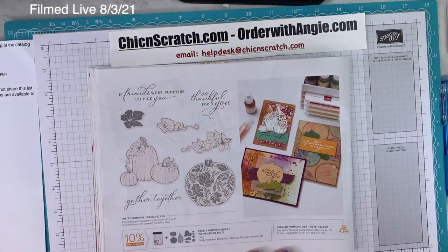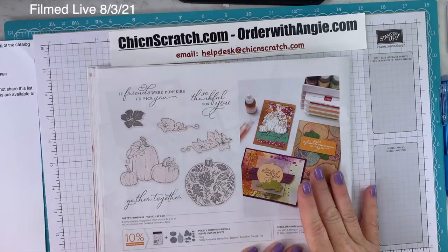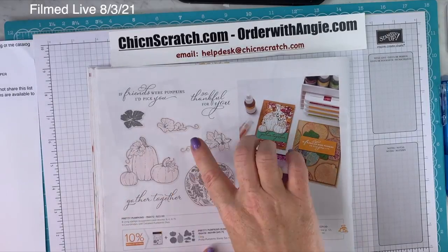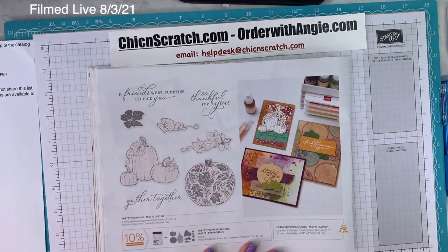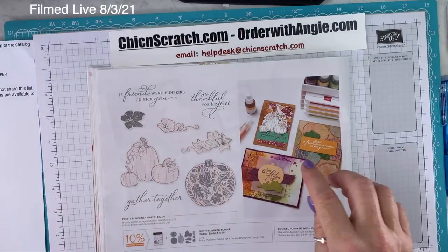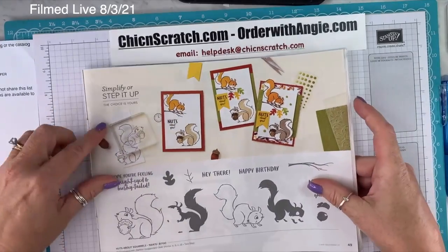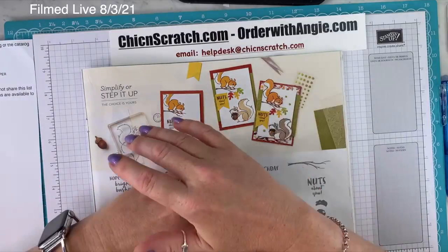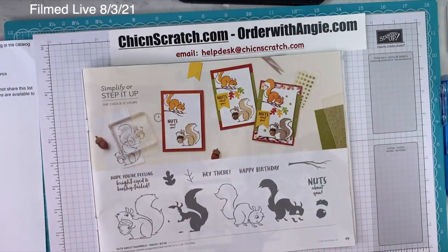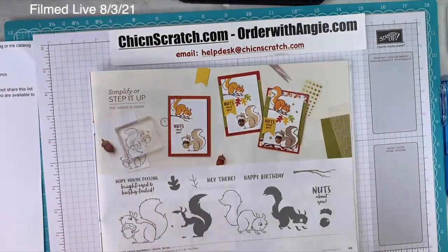On page 48, Pretty Pumpkins Bundle includes the Pretty Pumpkins Stamp Set and the Detailed Pumpkins Die — it cuts out a little cluster of pumpkins. It's really pretty. I have used this one but you haven't seen it yet. On page 49 is Nuts About Squirrels. The only items not available are three things: the Gingerbread Memories and More Card Pack, the Gingerbread Envelopes, and the Blackberry Paper.